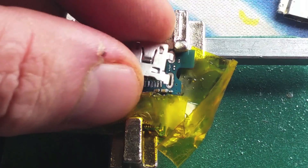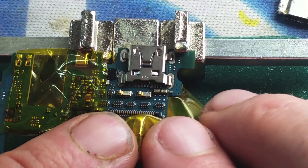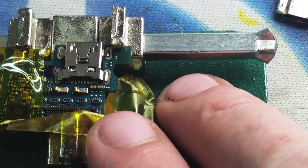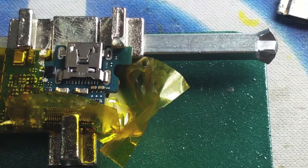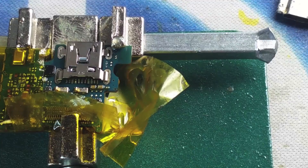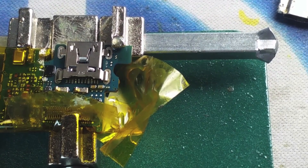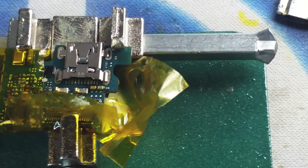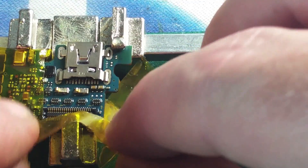Now that we got it nice and clean, we're going to go ahead and place the new charging port exactly where the old one was and we're going to get started soldering it. What you need to accomplish is to make sure that every single one of those tracks are actually soldered to the little connectors on the charging port. And at the same time, you want to make sure that there are no shorts between them — otherwise your data transfer or your charging itself will not work.